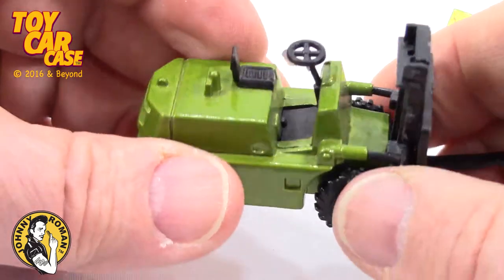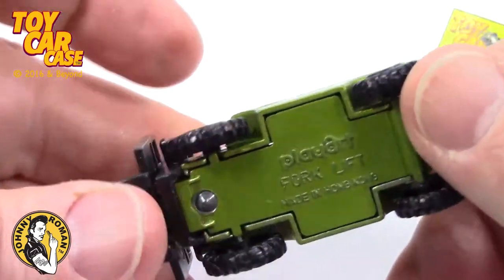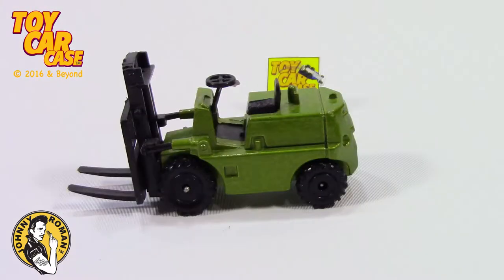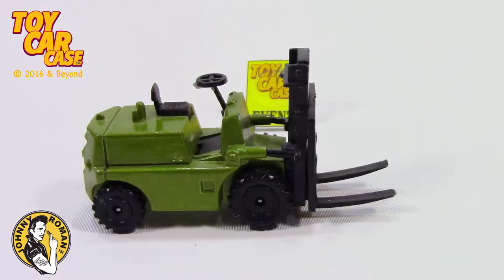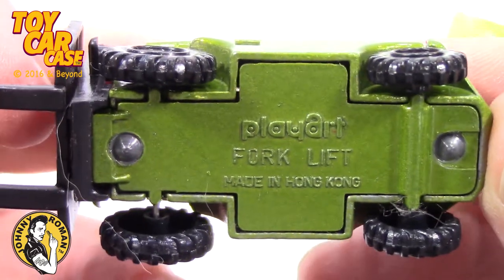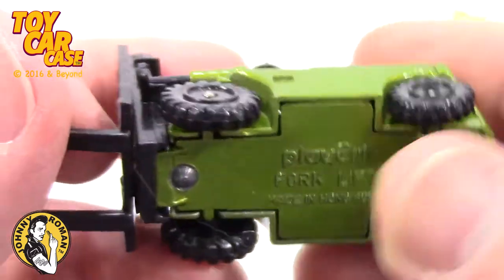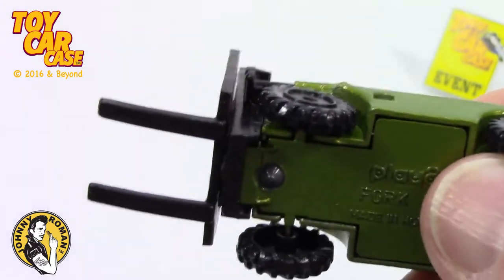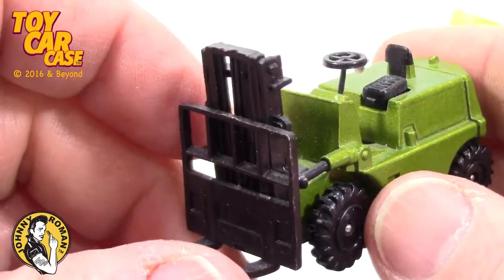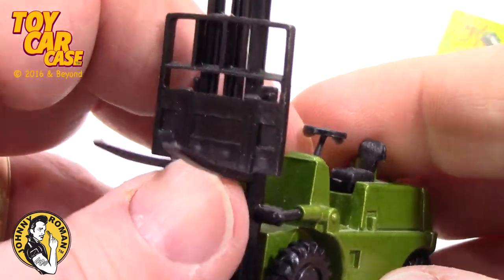Man, oh man. This baby is simple but effective. Play Art forklift made in Hong Kong with the big hair. Man, if we had this much hair in our food, we'd be shut down. Luckily, all the hair is stuck out in the parking lot with these vehicles.